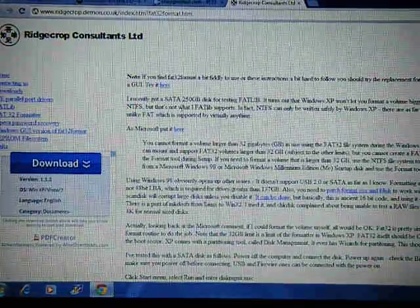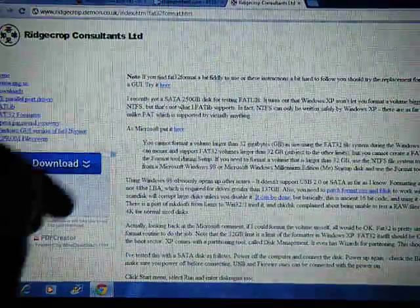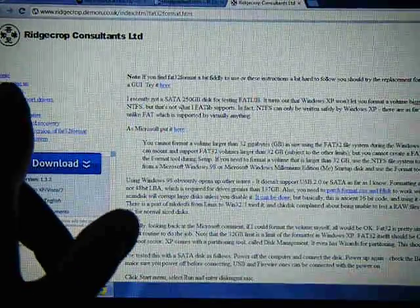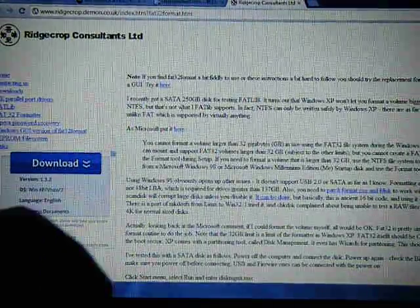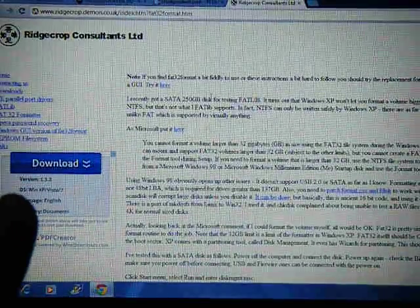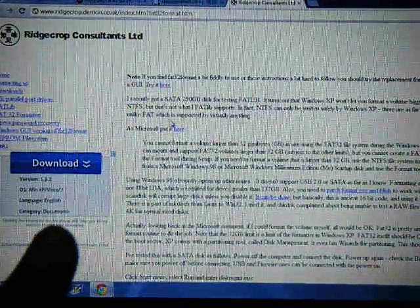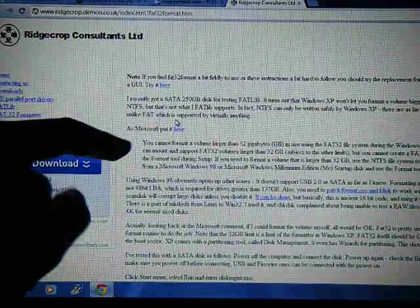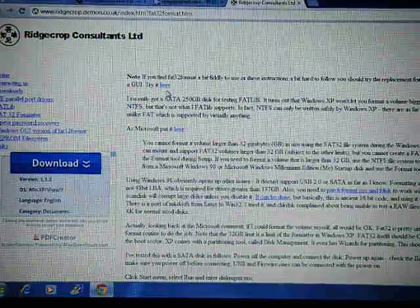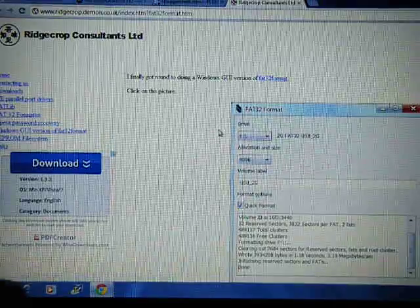The first thing you want to do is go into the description and you'll see a website called Ridgecorp Consultants LTD — it's some random website. All you want to do is go to that link. At the top of the page there's a first blue link that says 'try it here' — click that.